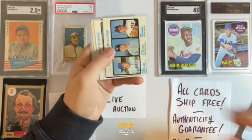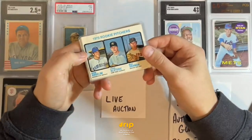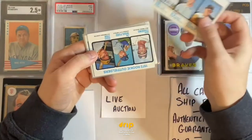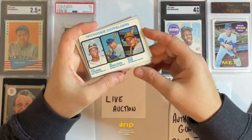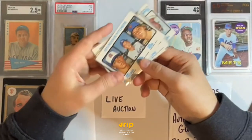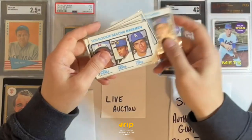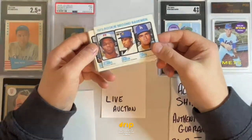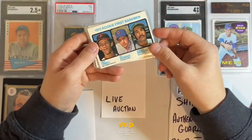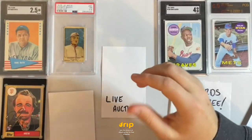Here's the 1973 rookies lot — a seven-card lot. We have 1973 rookie pitchers: Norm Angelini, Steve Busby, Mike Garman. Then 1973 rookie outfielders: Rich Coggins, Jim Wohlford, Richie Zisk — Pirates, Orioles, Royals. More pitchers: Jimmy Freeman, Hank Webb, Larvell Blanks, Pedro Garcia Dave Lopez second baseman. Also Steve Busby, Ralph Garr, and Enos Cabell. Nobody bid — we'll let that rip.